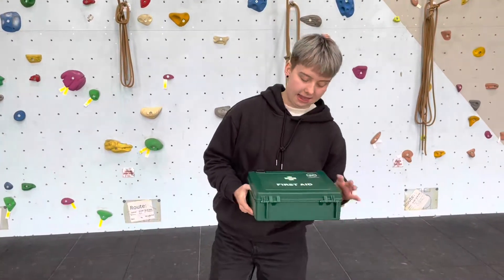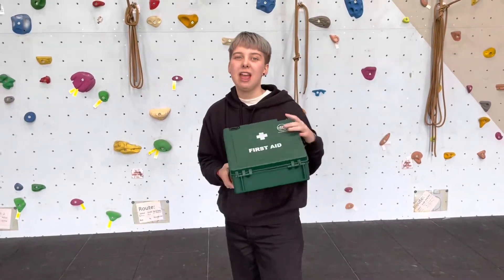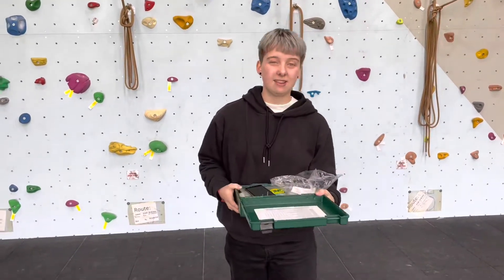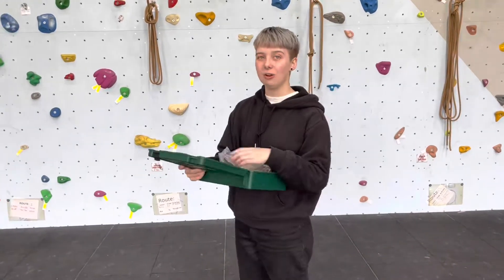One way to identify a first aid kit is that it will have a white cross on the front, and most of the boxes will be green and the kits will be red. There are lots of things that come inside a first aid kit and there's probably a list on it as well.